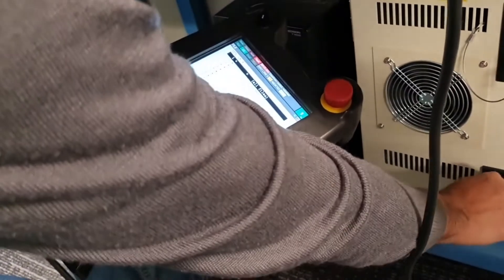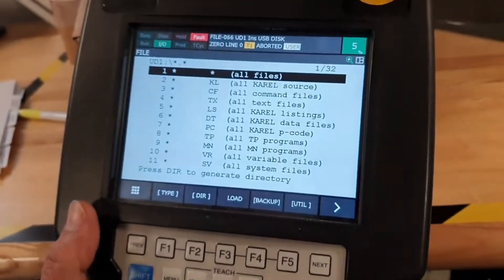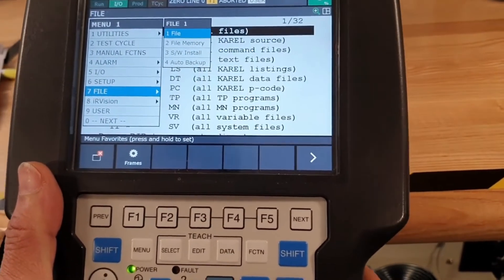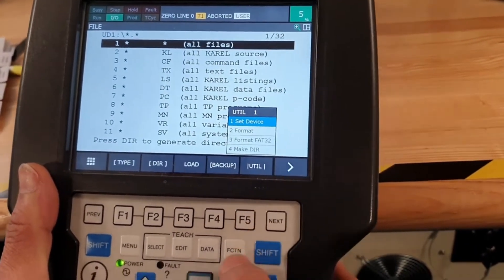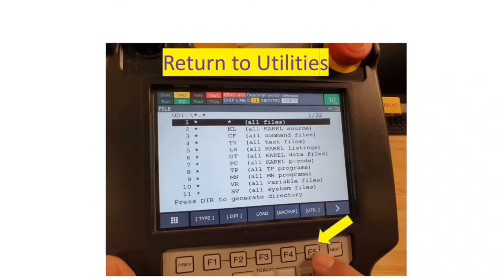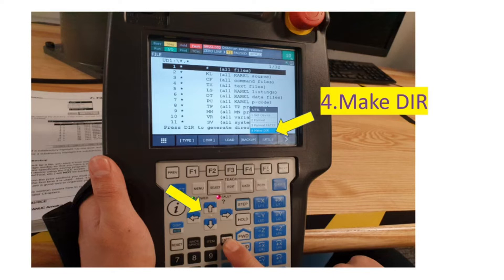First, insert the USB. Then go to the menu, go to File, then go to File again and Enter. After that, click Utilities, then Set Device, Enter. Go to USB number six UD1 and Enter. After that, return to Utilities, then click the arrow down to number four, Make Directory, and Enter.